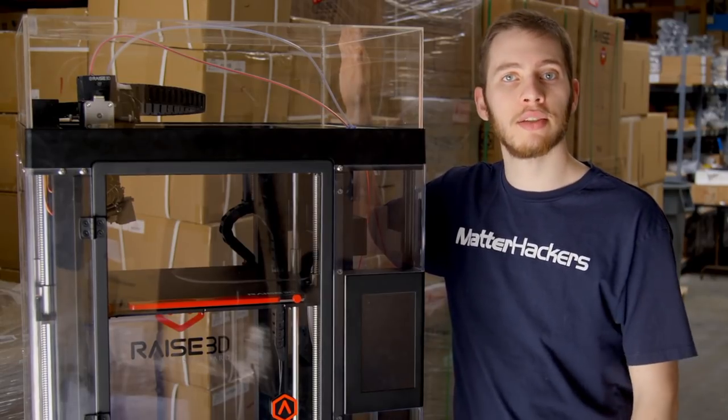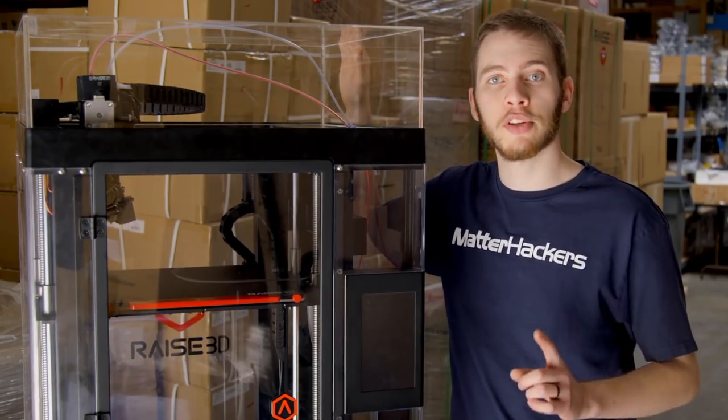Hey, I'm Alec, and today we're going to use the RAZE Pro 2 Plus to print topographical maps. But first, let's move this to the studio.